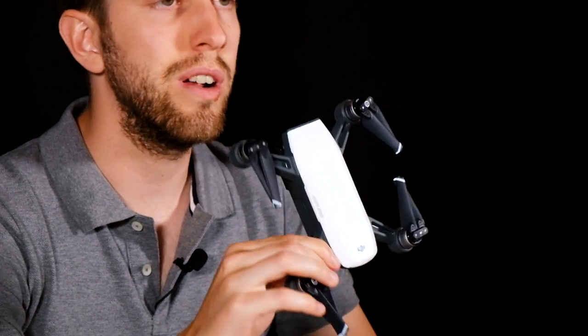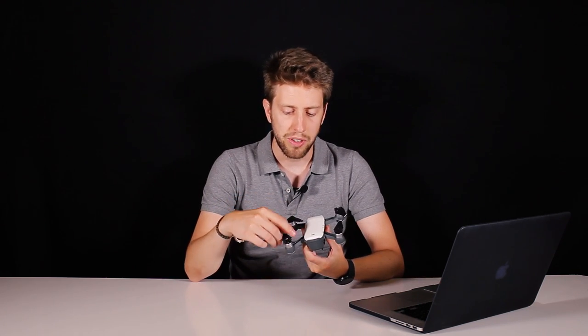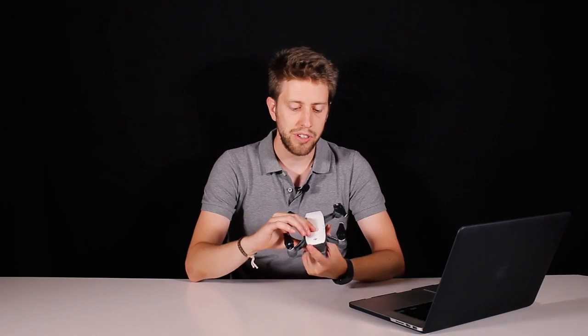Hello guys and welcome to the studio. As you've seen we've been testing the DJI Spark and we are very very happy with what we've seen so far outdoors and the tests we have made. First we wanted to talk a little bit about the drone itself — about the quadcopter and give you some of the specs.